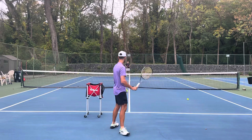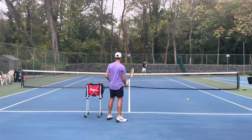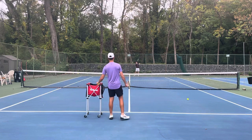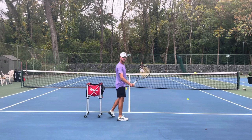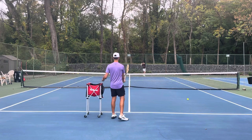I just don't want to move my wrist — I want to keep it firm, kind of like a handshake when I'm feeding. I want to keep that racket very firm and also finish forward. When I'm done, I want to finish with my racket forward.